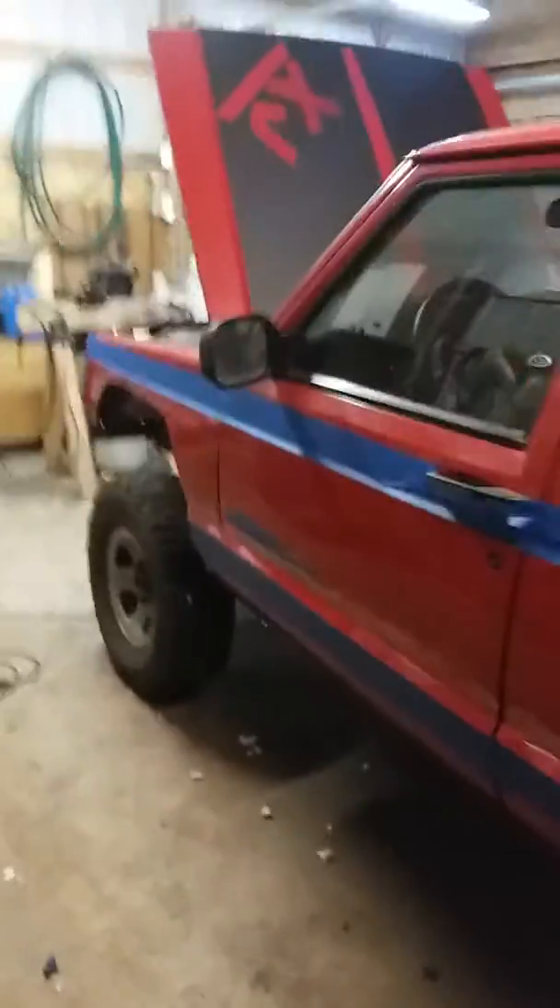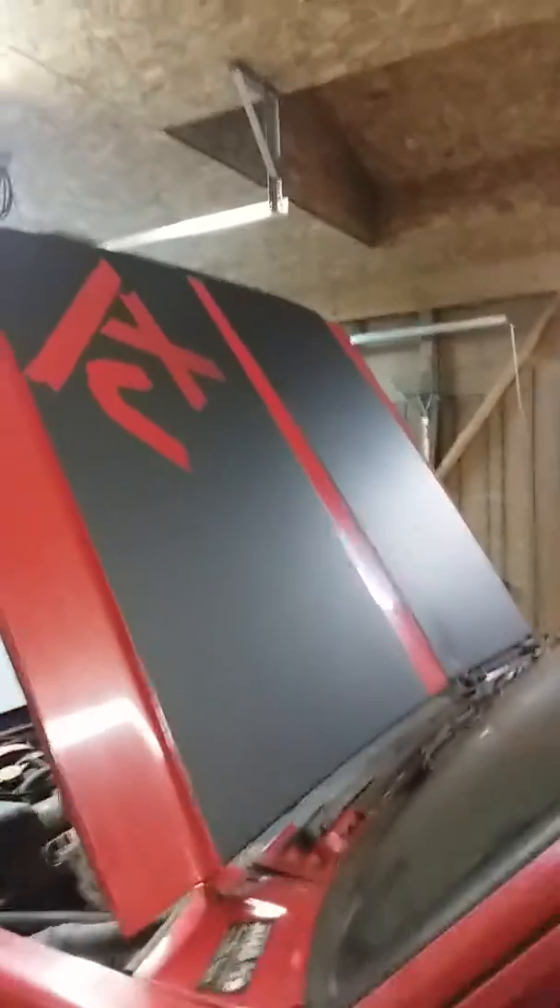Right now I'm currently doing a new paint job on the side. It's going to be black. This is my hood — I did it yesterday, I painted an XJ on it. It turned out extremely nice, I'm really proud of it.